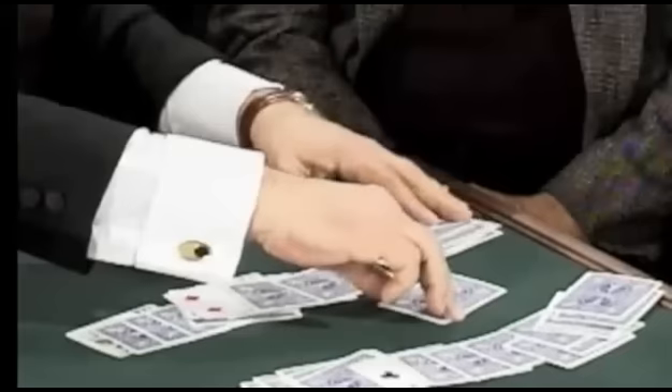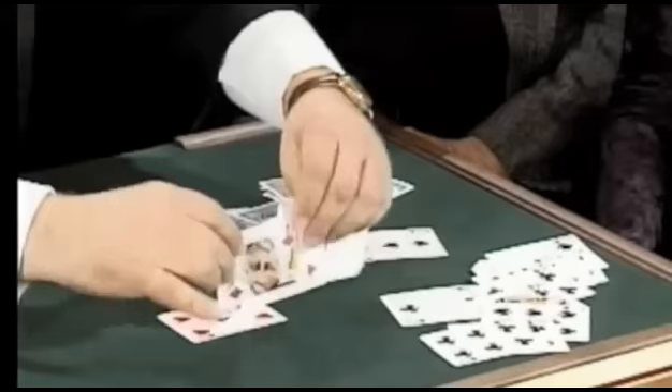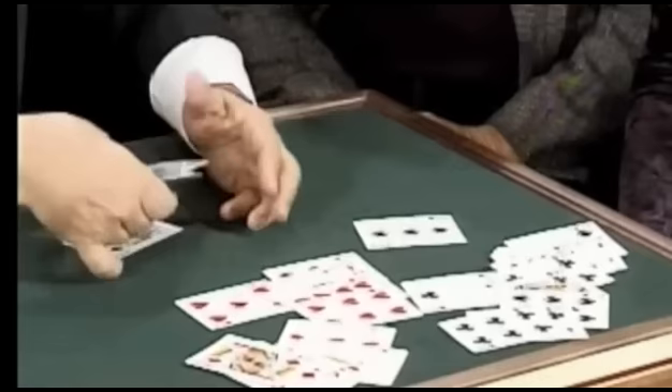Because if you did it right — you see, all these cards should all be black. All these cards should all be red up to the red marker. Let's turn these over right here. All these cards should all be red up to the red marker. Look at this — and all these cards should be black. How did you do this? I have no idea.